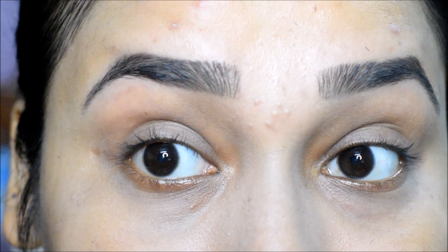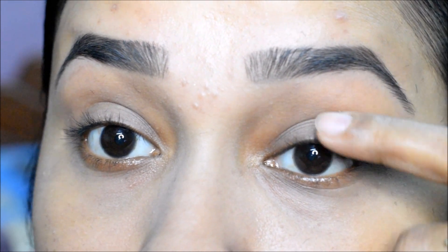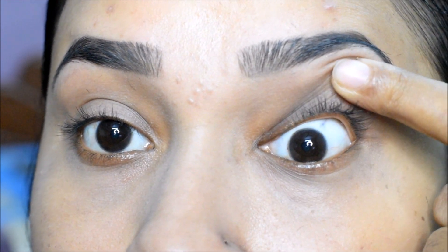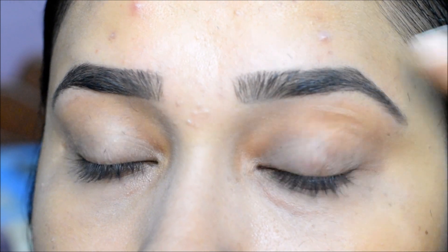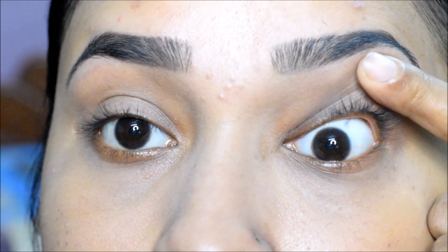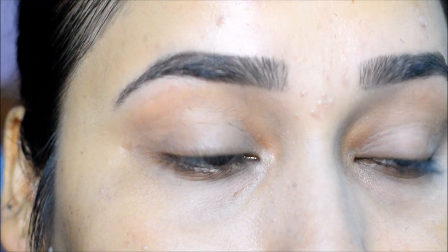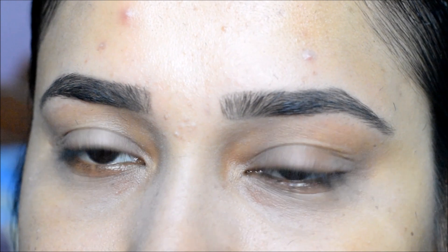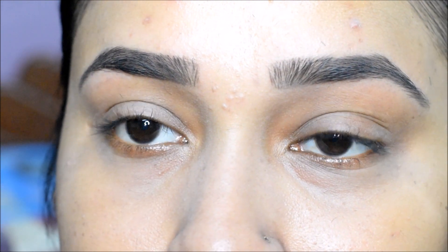Hi guys, welcome back! Today I will show you how you can apply on the upper lash line or waterline — I will show you two ways. Your eyes will look bigger. Those who love thin eyeliner don't need to apply kajal. You will apply it like this, as you have applied thin eyeliner, also called tight lining. So let's see.